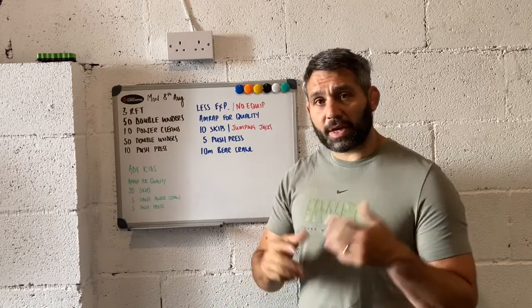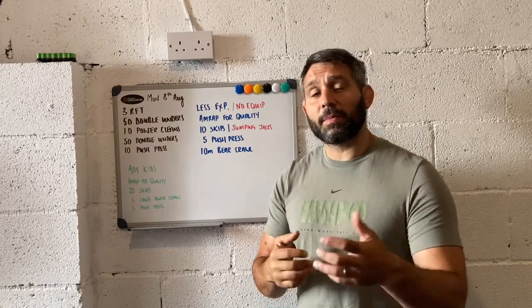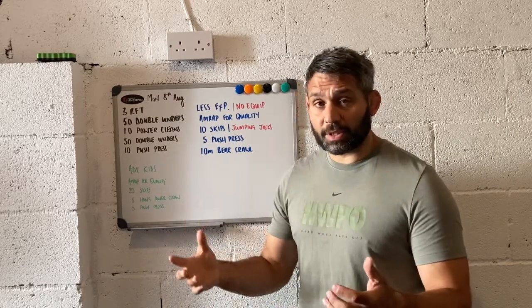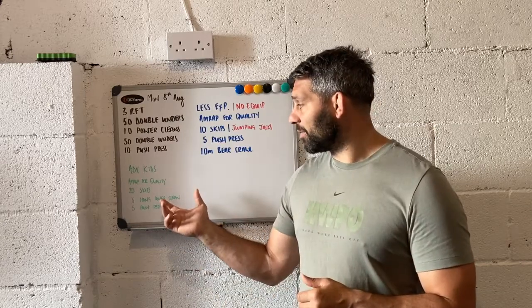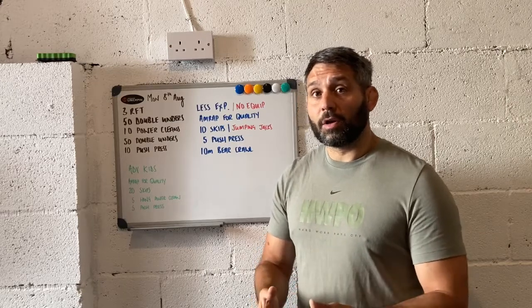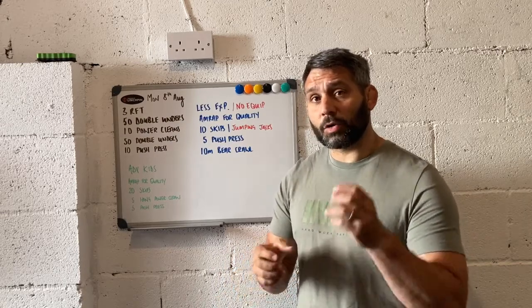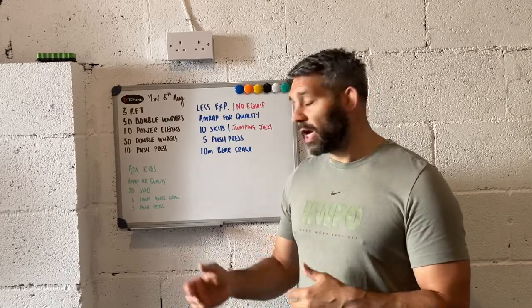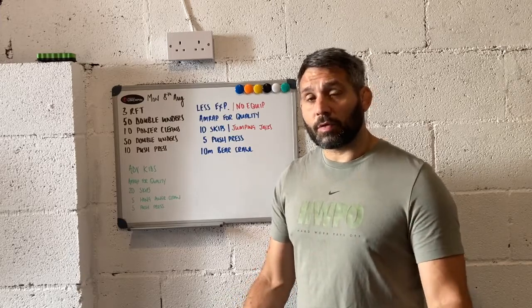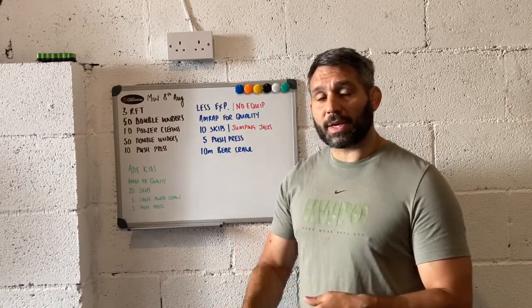With our advanced kids, I'm going to give them an AMRAP for quality — though sometimes it is appropriate to give them rounds for time so they know how much work they need to do. I'm going to give them 20 skips — single unders or double unders depending on where they're at — then five hang power cleans. This could be with a light ball, med ball, football, or light dumbbells depending on what equipment you have. It's a good idea to start with the ball since it's one object to concentrate on, then move to light dumbbells once they're more experienced with the dip, jump, catch movement.